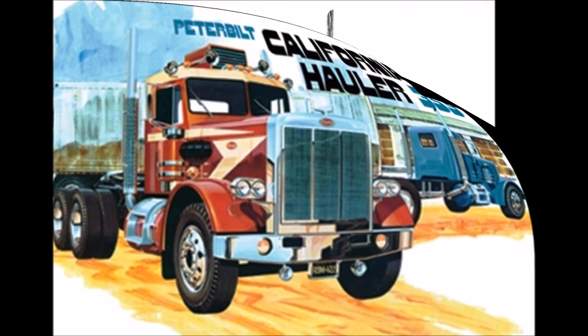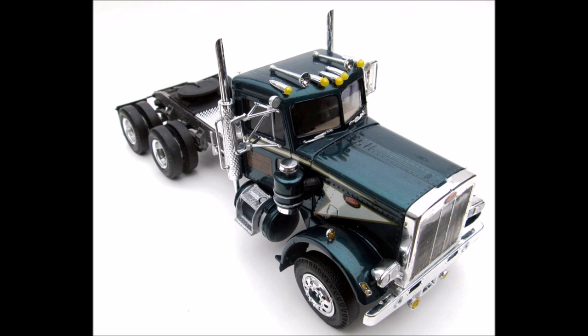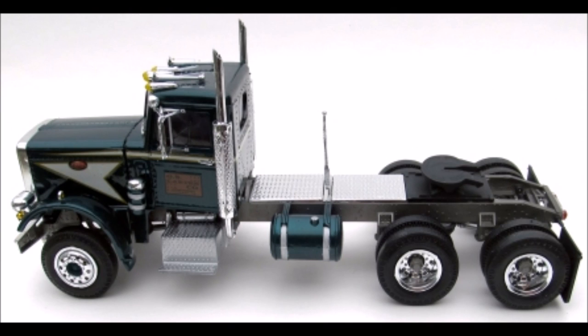This is a re-release that was first seen in the early 70s. While they don't give a skill level, I would say it's an advanced builder's kit. There's roughly 250 parts, molded in white, chrome, clear, and clear red, and it has vinyl tires and metal axles.